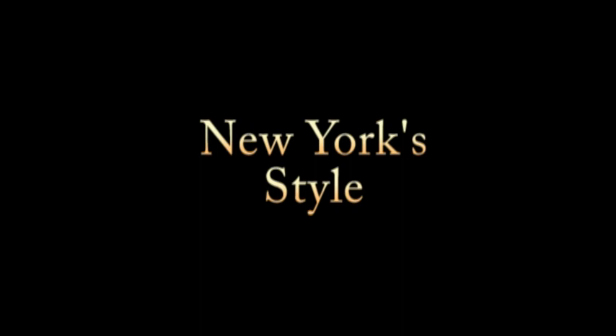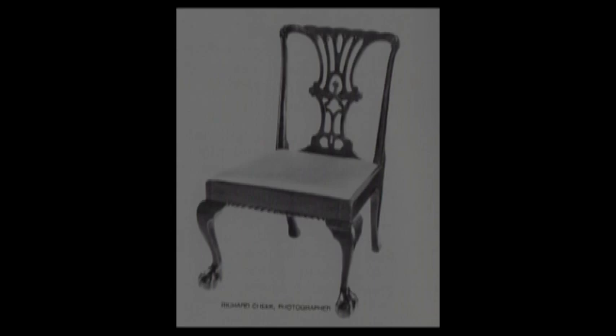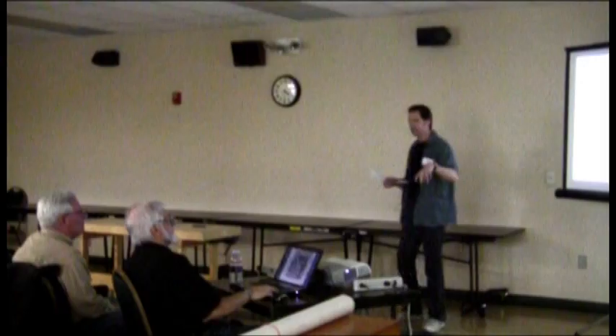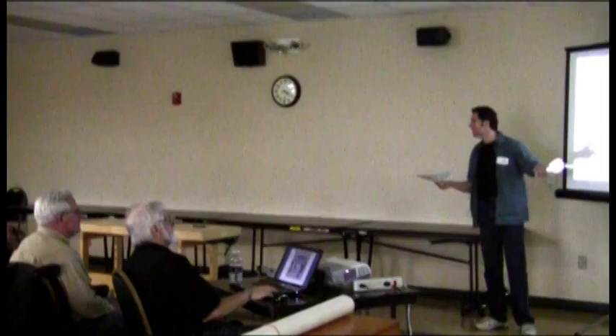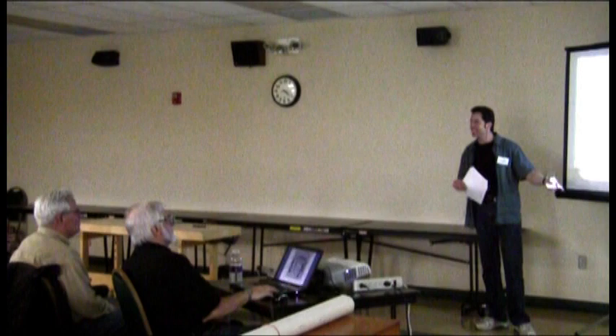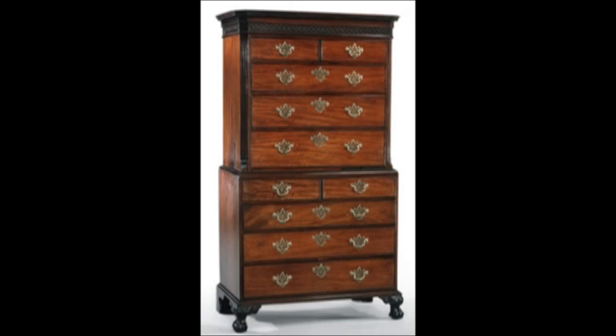Going up to New York — what was unique about the New York chairs was they look a lot more square, just kind of plain and not as attractive. New York also really fancied the gradrooning. Typically when they did their ball and claw, it looked more square — it just didn't have a lot of depth or shape to it, and that one looks pretty bad. The chest on chest were actually more popular in New York than the high boys, so you would typically find those for sale.